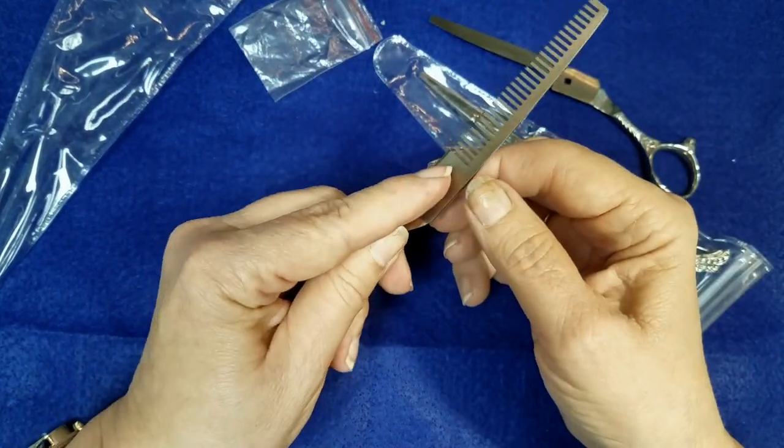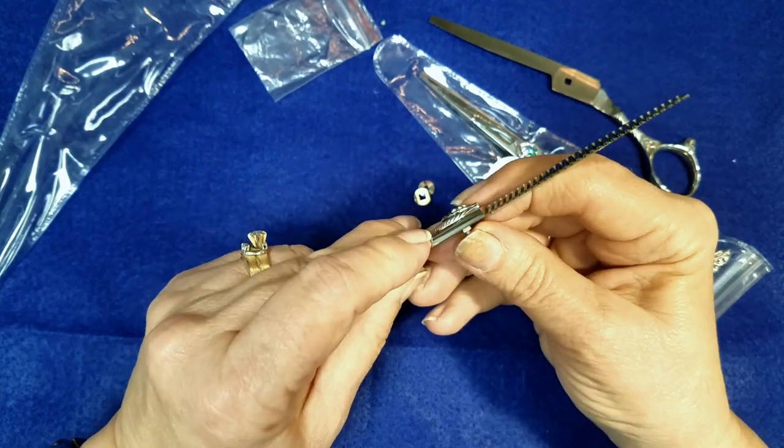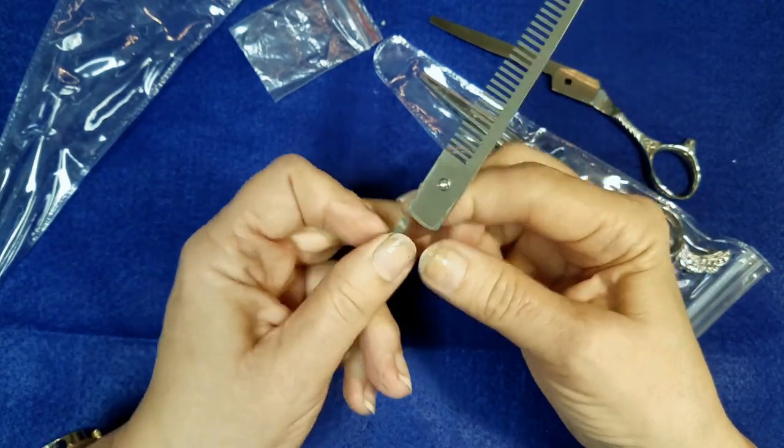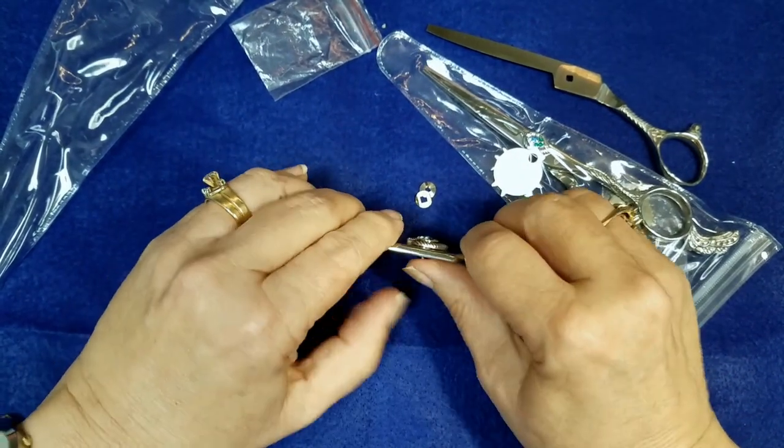I'm going to take that out, but here comes the problem. It's like uh-oh — you might have to force this out, and you're pushing. Let's find something to push it with.